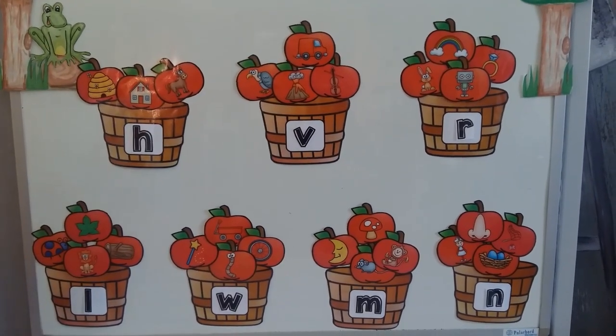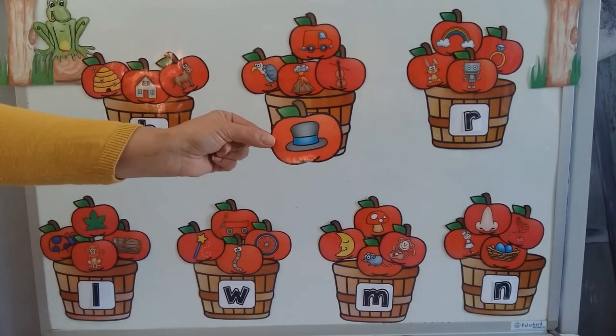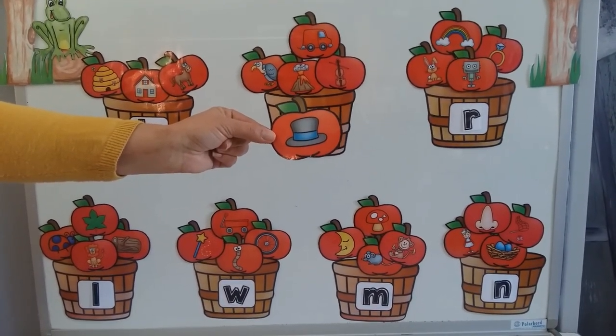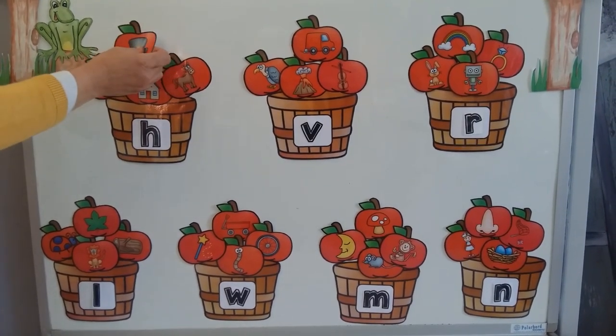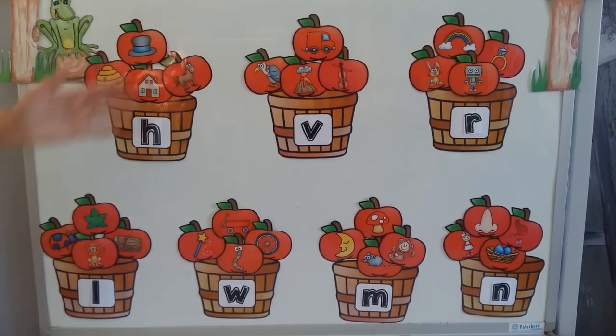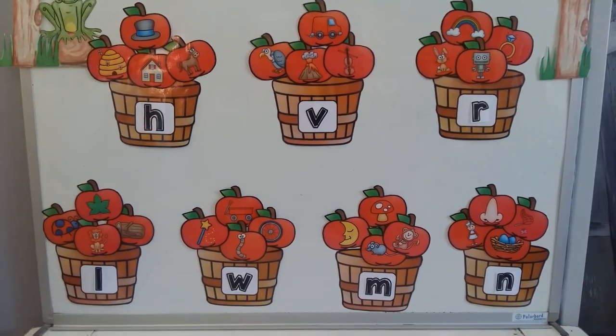And my very last picture over here is a picture of a hat. And hat starts with H. Now let's have a look at all these pictures that start with the sound on the baskets. Thank you so much for helping me with that. You are super clever.